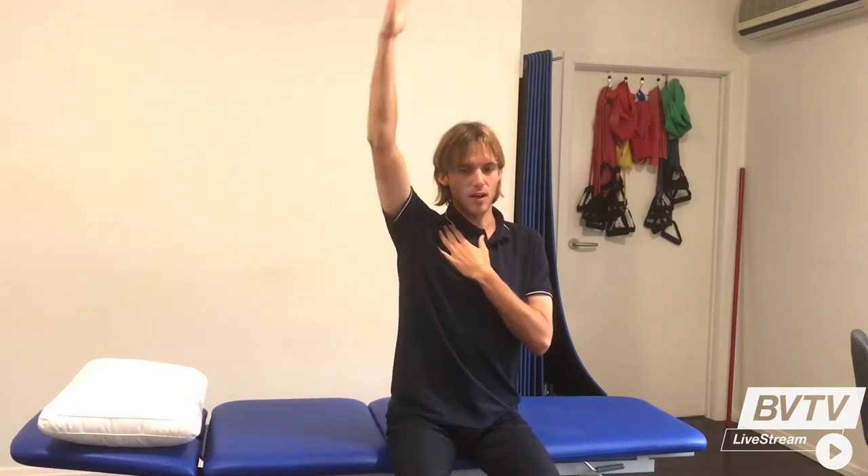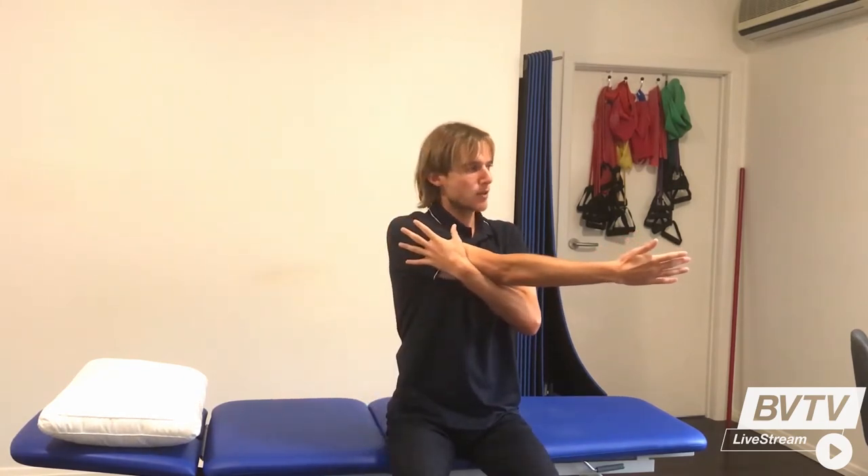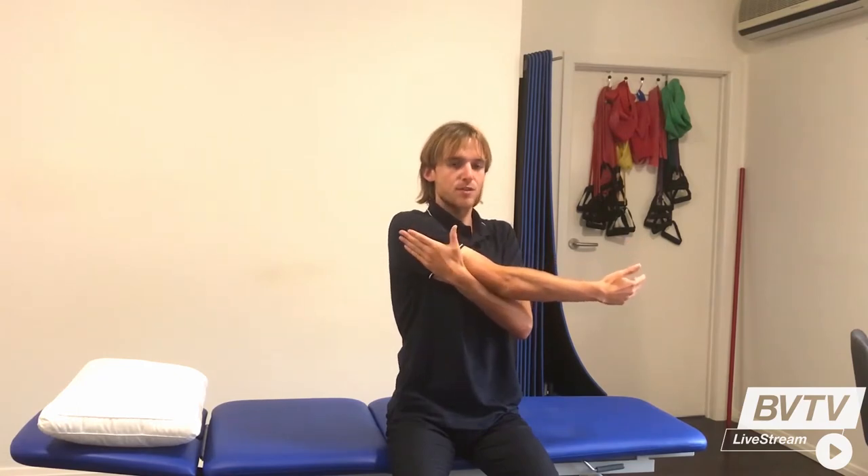We're then going to bring our arms out to the side and we can hold. We can then bring our arm across our chest and stretch through the back or the posterior shoulder.